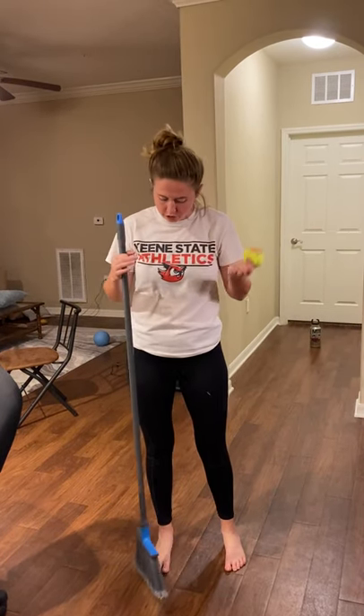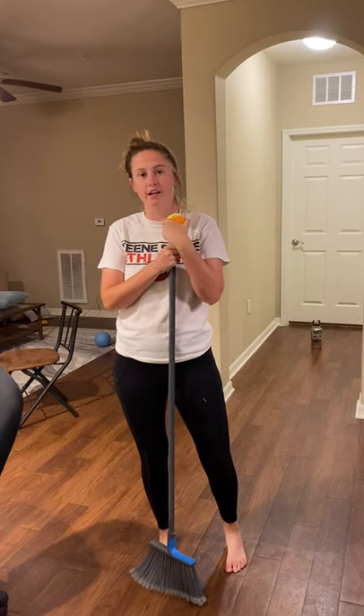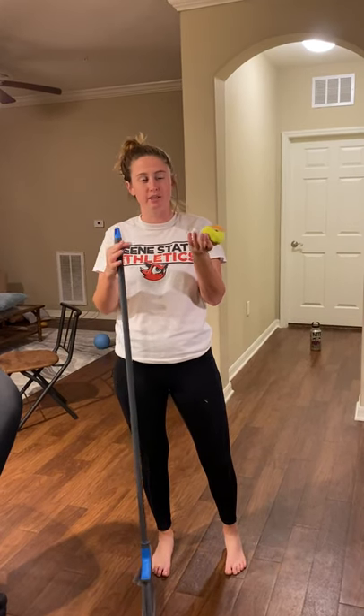Hey everybody, it's Coach K here, and I have a new video for us to do for our sports skills activities this week.